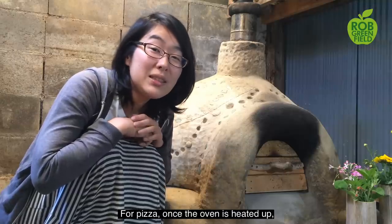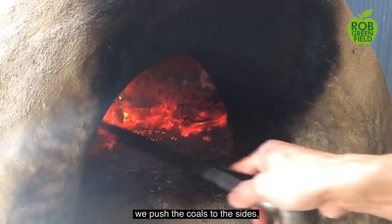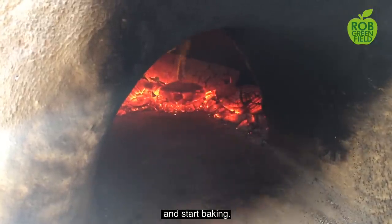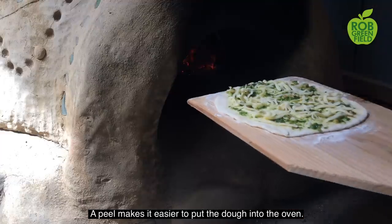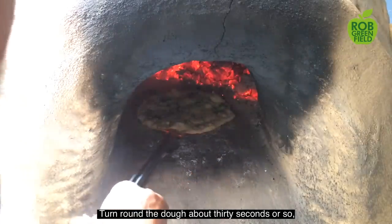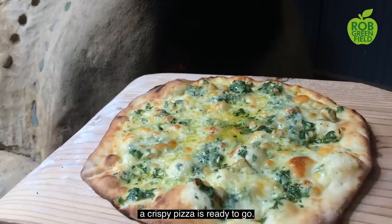For pizza, once the oven is heated up, push the coals to the sides, clean the floor with a damp towel, and start baking. A peel makes it easier to put the dough into the oven. Turn the dough around every 30 seconds or so, and a crispy pizza is ready to go.